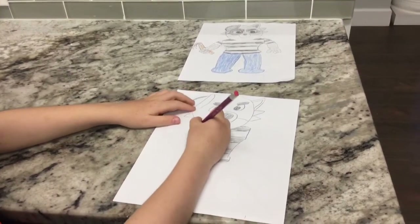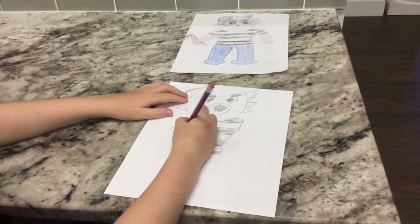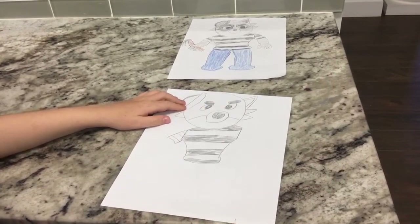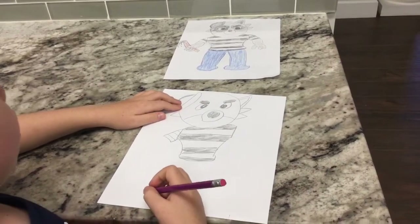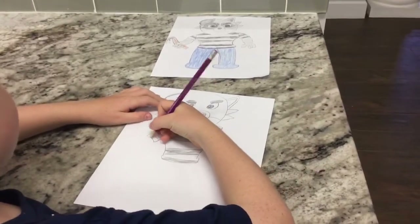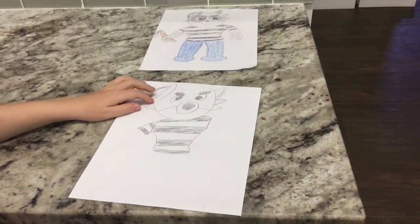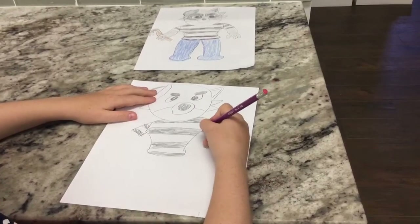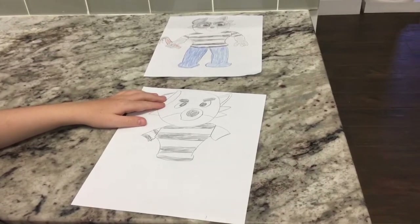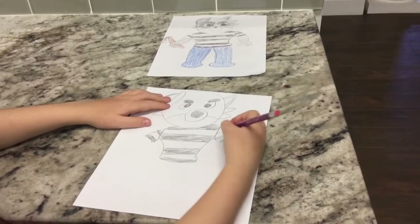Now we're going to draw the arms. We're going to start here, curve out, draw a curve this way, then curve in. Now I'm going to draw stripes. Then I'm going to do the pattern of black and white — starting on the bottom, do black on the bottom, and black here too. Now I'm going to do the same on the other side: curve this way, curve this way, curve in, draw stripes, and fill this one and this one black.